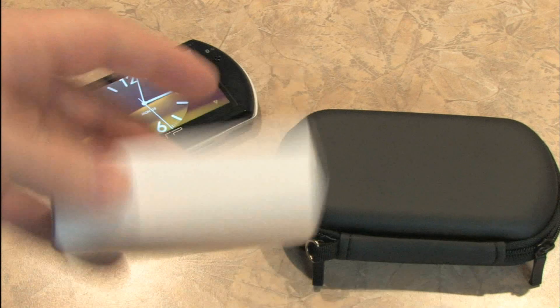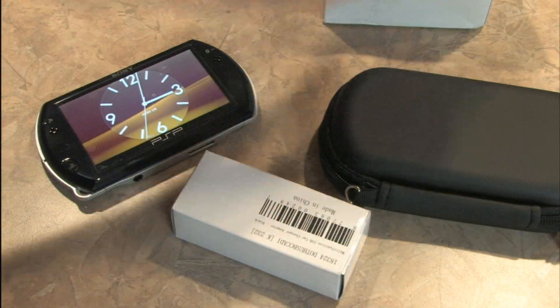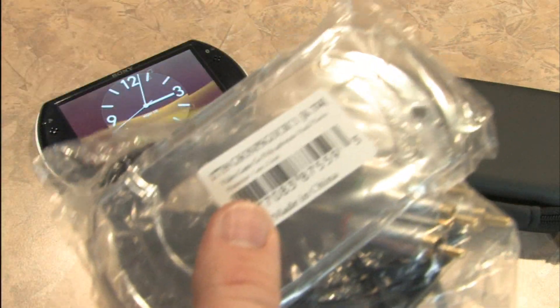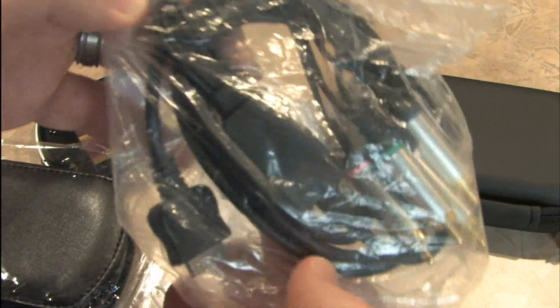It's truly amazing what $15 will buy you on eBay these days. It's a new charger for the PSP Go, USB car charger or something. I actually bought all this stuff off of eBay for $15 for my PSP Go, primarily to get these for recording.